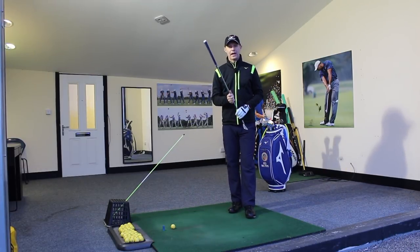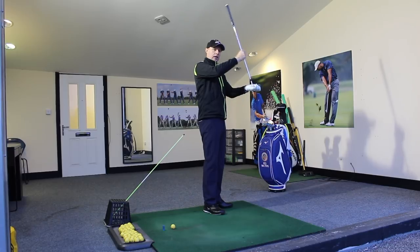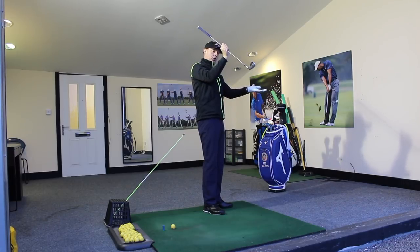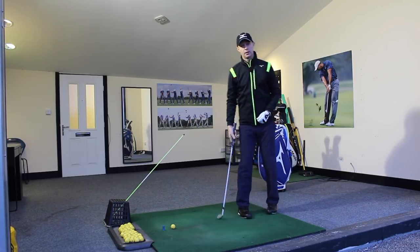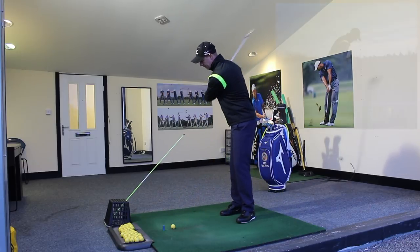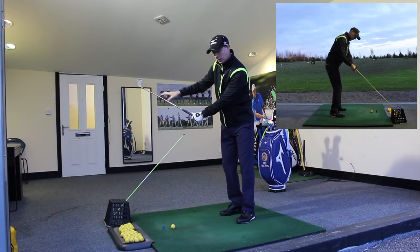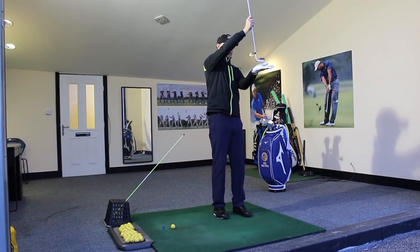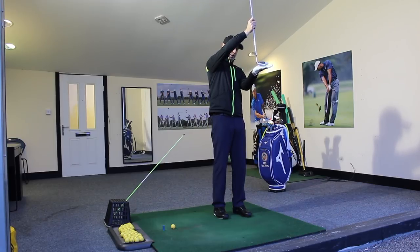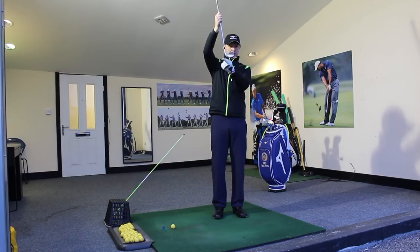When we're talking about shallowing the angle of attack, we're talking about the club not coming down steeply with the shaft standing up. We want to feel the club travelling more around the circle, so that the bounce of the club, the sole of the club, can get a little bit more interaction with the ground. One of the biggest things where we see people slicing a golf ball is because the club head moves outside our ball-to-target line and comes down steeply and across. From that point of view, we see it's the toe that digs into the ground.